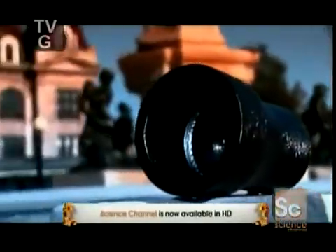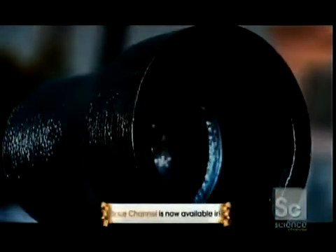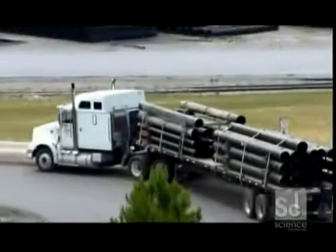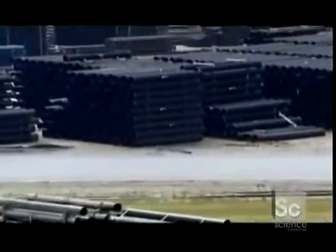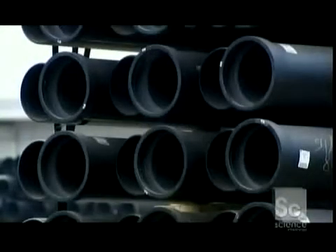Ductile iron is more flexible than ordinary grey iron. Under pressure, it will bend before it breaks. Ductile iron pipes are made of 90% recycled metal and have a lifespan of hundreds of years.